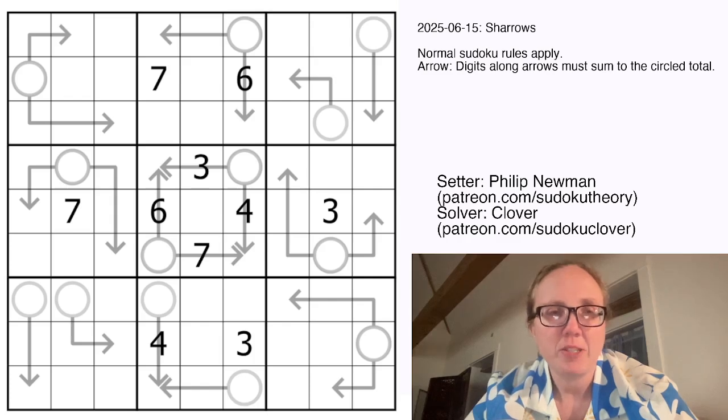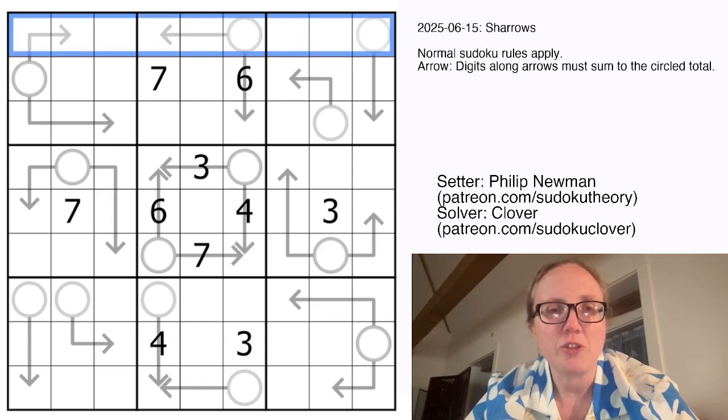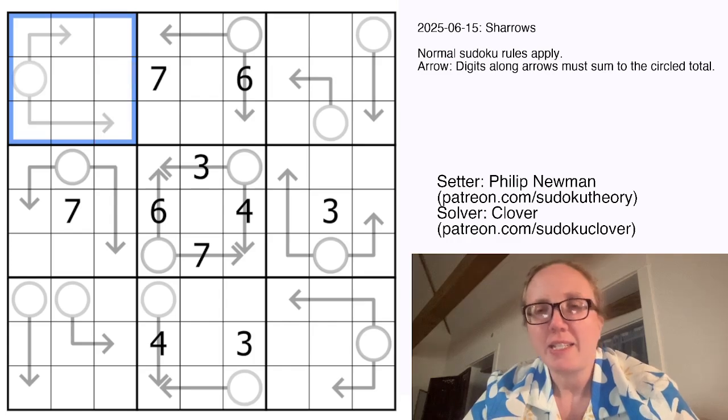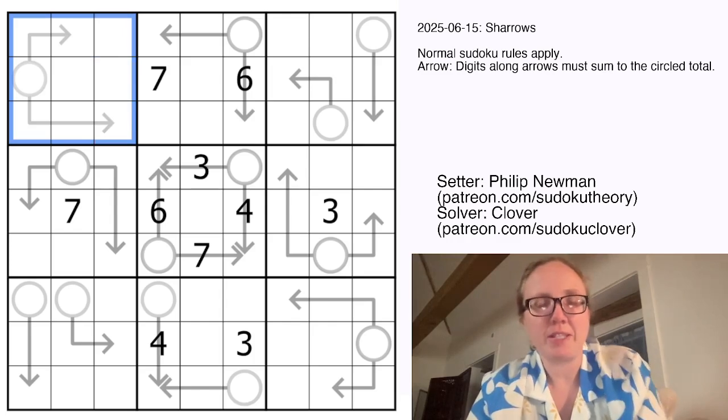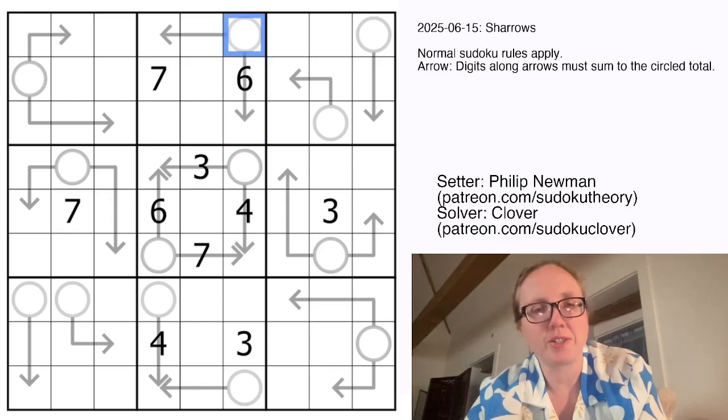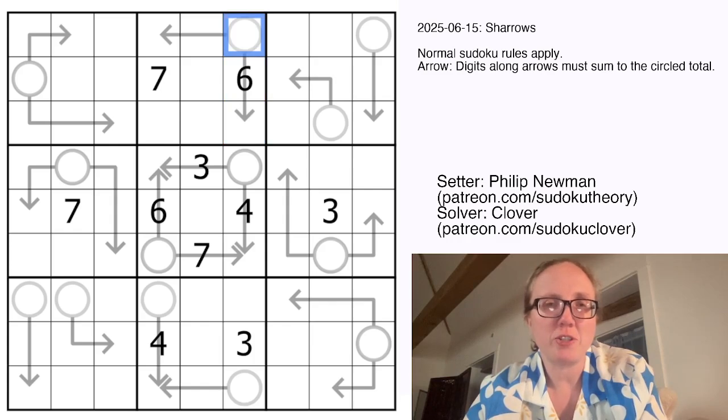This is an arrow sudoku, so we have standard sudoku rules placing the digits 1 through 9 once each in each row, each column, and each 3 by 3 region. In addition to that, there are some arrows in the grid, and wherever there's an arrow, the digits along the arrow have to sum to the digit in the attached circle. There are some situations in this puzzle where there are multiple arrows attached to the same circle, and in those cases, each of the arrows has to sum to the circle independently — so these two sum to this, and also these two sum to this.